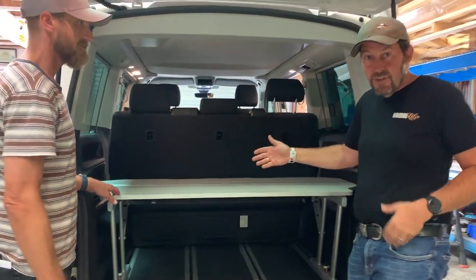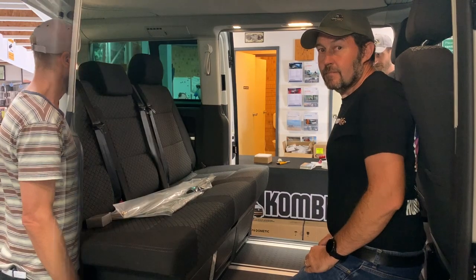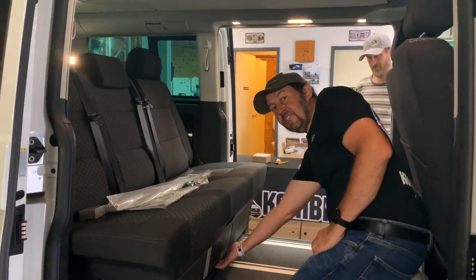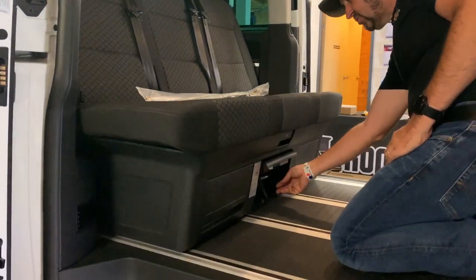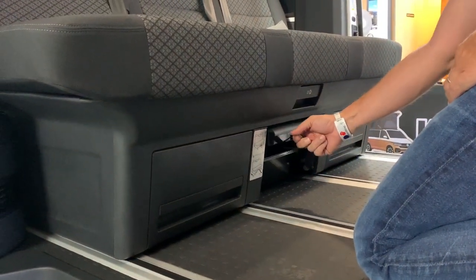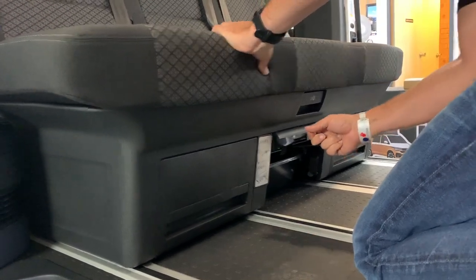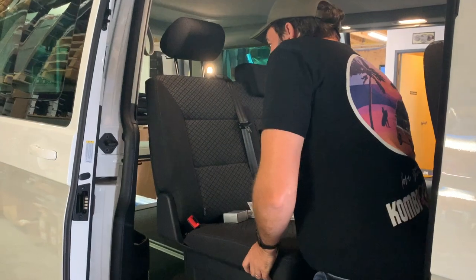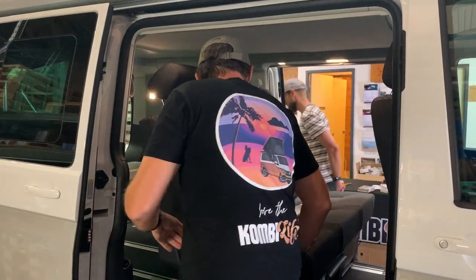We can lift it up, but to get it out of the van we have to turn it 90 degrees. So before I can do that, I need to move this seat forward. To move the seat forward to give us a little bit of maneuvering room, I'm going to lift the center flap on the triple seat. There's a strap here ready to go — this strap moves along the rail system. I'll liberate it and pull it forward quite a way just to give us that maneuvering room.